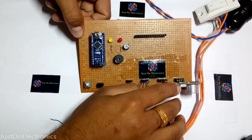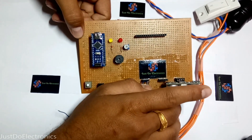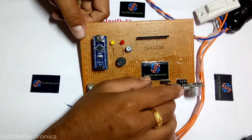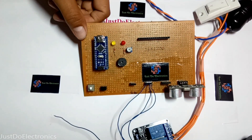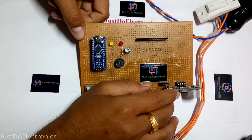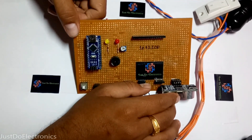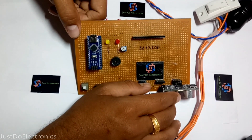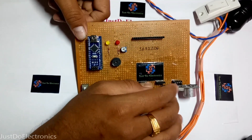Arduino Nano — first, the ultrasonic sensor implementation. The first pin is VCC. The next pin is the trigger pin, which is connected to Arduino Nano digital pin 5. The third pin is the echo pin, connected to Arduino Nano digital pin 6. And the last one is the ground pin.